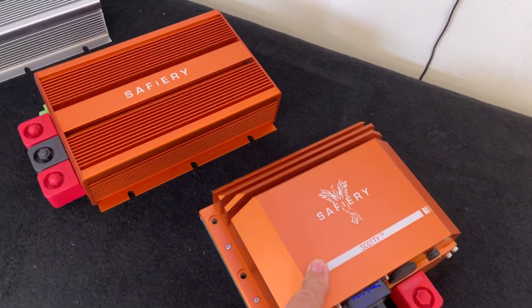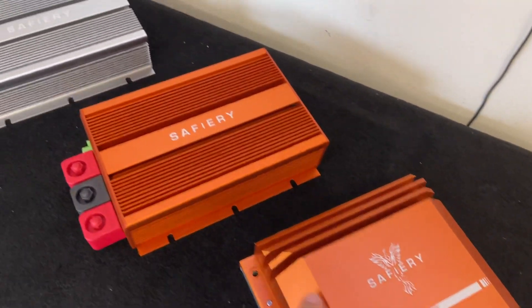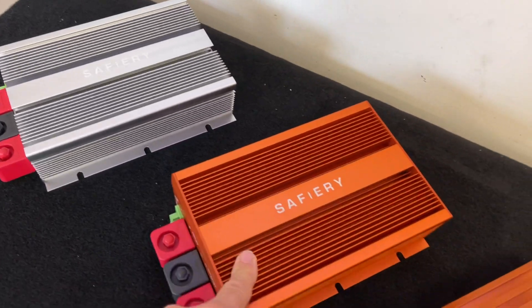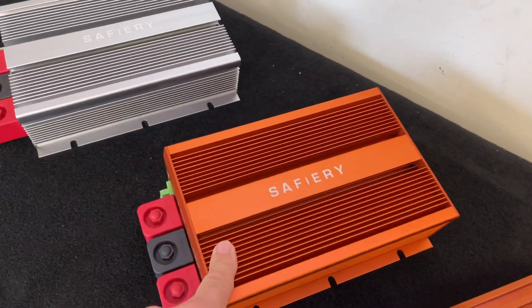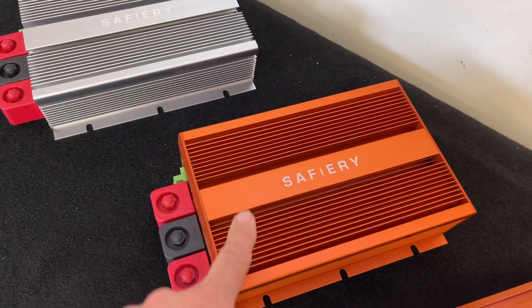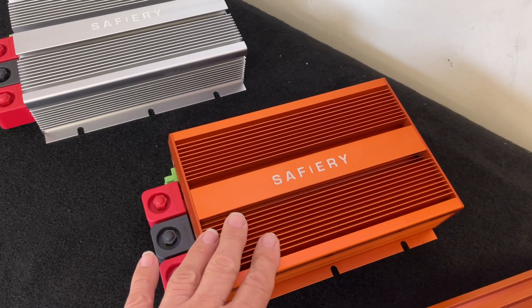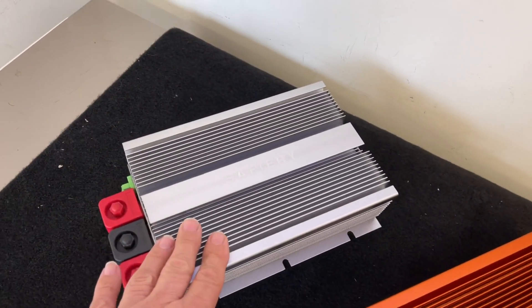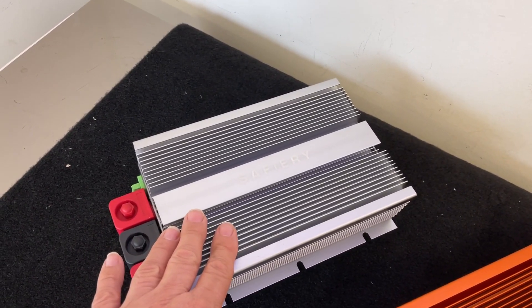It'll vary the power based on what's available. But these two here, which are a fraction of the price of Scotty, are unidirectional. They're planar transformers — exactly the same technology — high frequency, over 96% efficient. This one is 12 to 52 volts, fully automatic, no CAN bus, just plug it in, works on voltage sense. And this one here is 12 to 12 volt, also 1,000 watts — that's 80 amps.